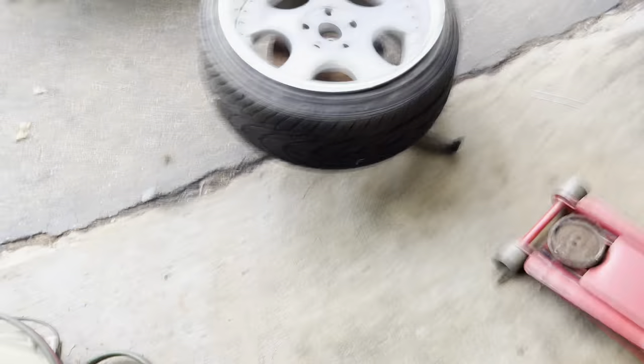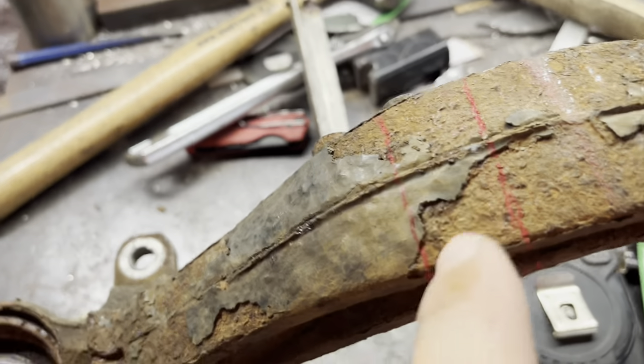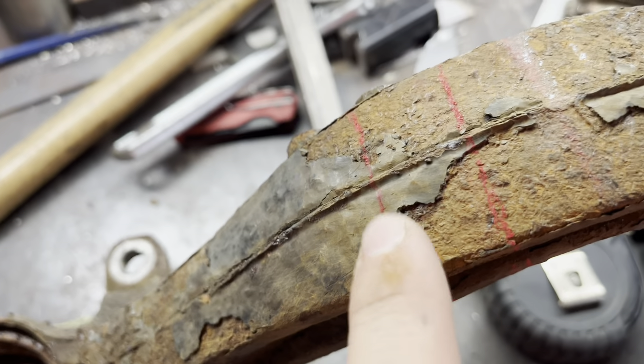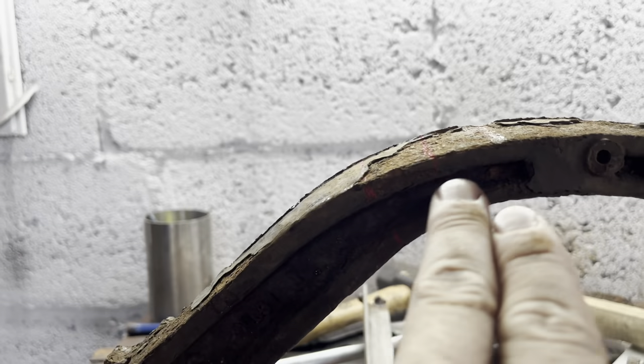I'm back for another video, going to be modifying the spindles on the Honda. I just took some measurements and figured out what I'm going to be doing and where I'm going to be cutting. Right now this is where the wheel is, so I got plenty of room to bring that up. I got this one set up on the table and I'm just going to take an inch out - maybe a little bit more, I'll cut just outside the line so it'll be like an inch and an eighth, and then I'm going to bring that in a little bit.